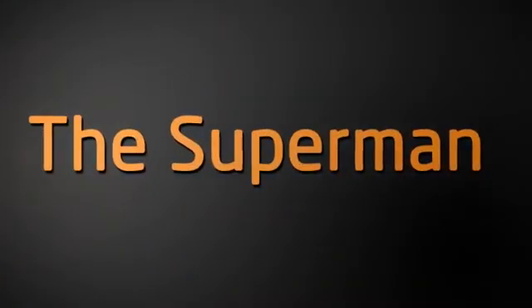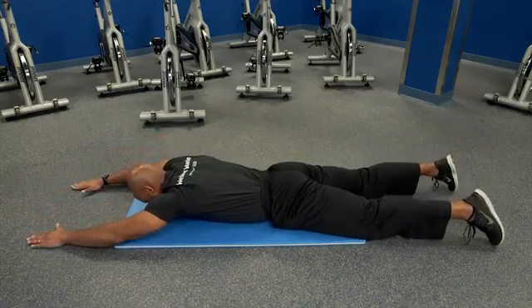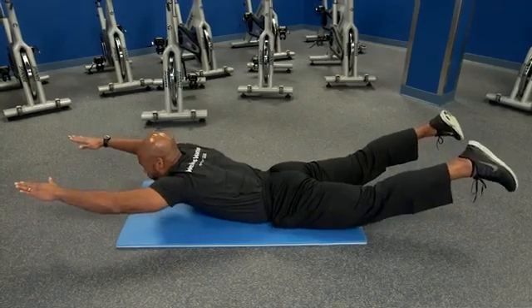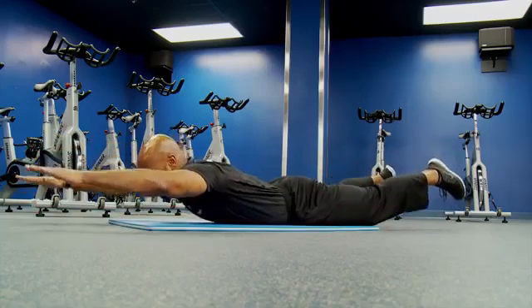The next exercise for your core, which targets your backside, is called the superman — or for the ladies, the superwoman. You lay on the floor on your stomach, stretch your arms straight out in front of you, and then simultaneously lift your arms, legs, and chest off the floor, engage through your middle back, and then under control lower yourself back down to the floor. That counts as one rep.